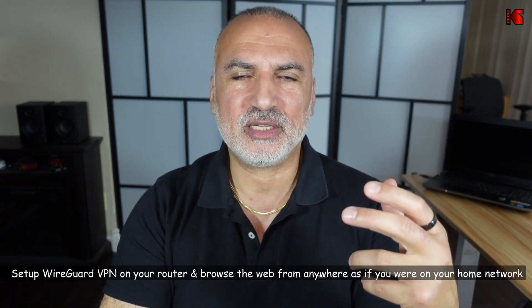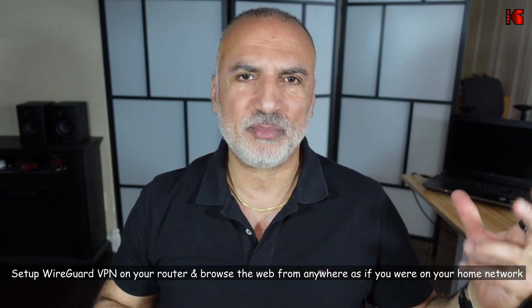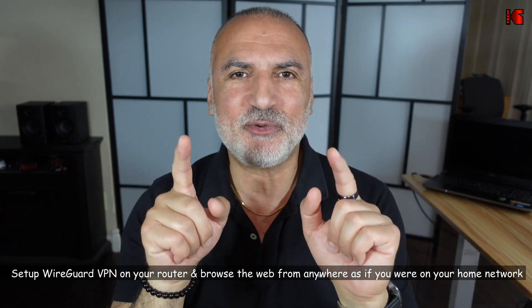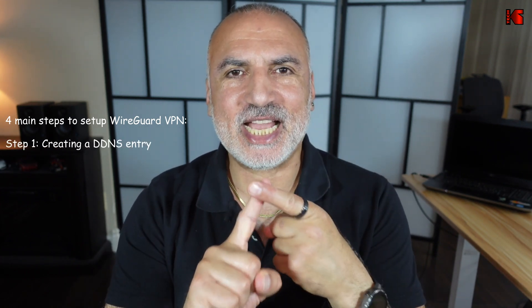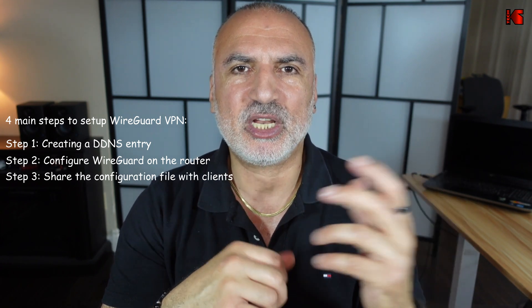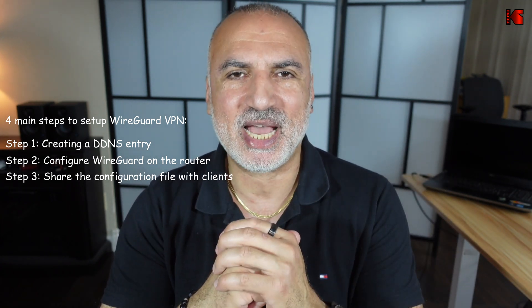Hi everyone. In this video I want to show you how to set up the WireGuard VPN on your ASUS router. I'm going to show you how to configure a client to access this WireGuard VPN from the internet and browse the internet from anywhere in the world as if you were on your own home network. Setting up WireGuard is very easy and consists of four main steps: creating a DDNS entry, configuring the WireGuard VPN on your router, sharing the configuration file with clients, and configuring the client.